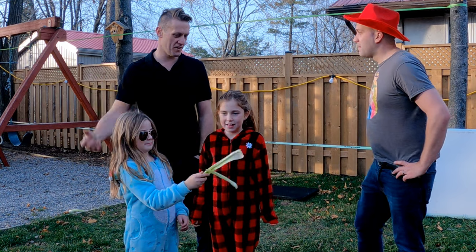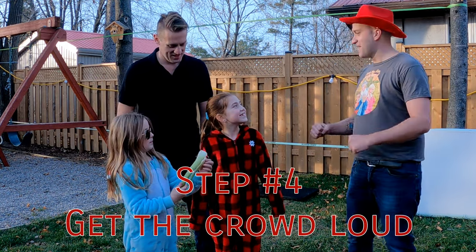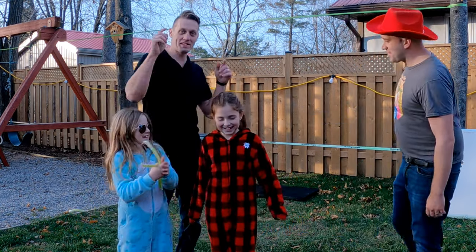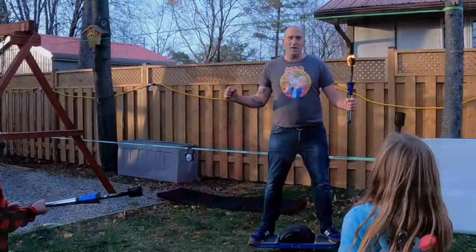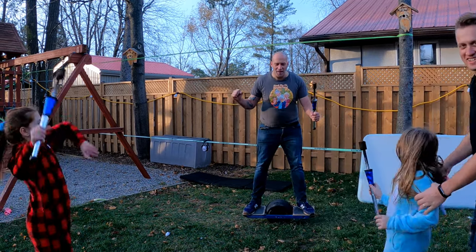Alright, so what do we have for the big finale? Grand finale! I'm expecting you to be clapping behind your camera right now. Alright, I'm just pumped up. Let's go. Everybody, it's time for the grand finale!